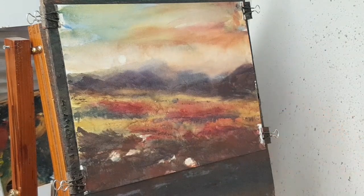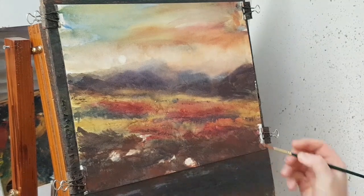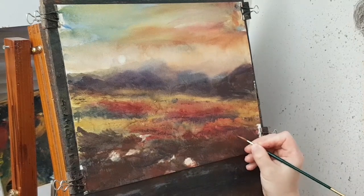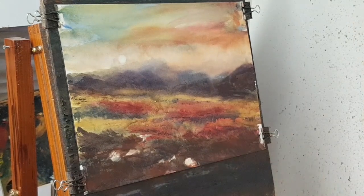That's all I've done — I'll just give it a quick dry and I think I'm fairly happy with that now. I'm going to call that one done. I'm just going to sign it. Let's stick a mount on it and see what it looks like.